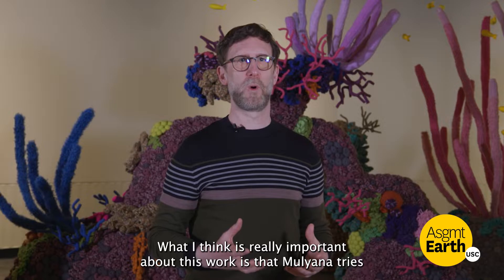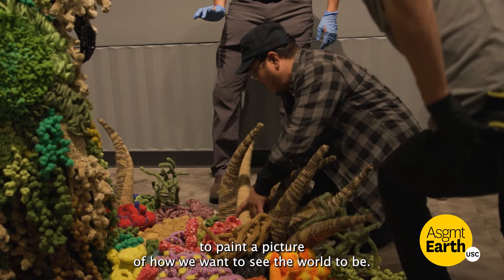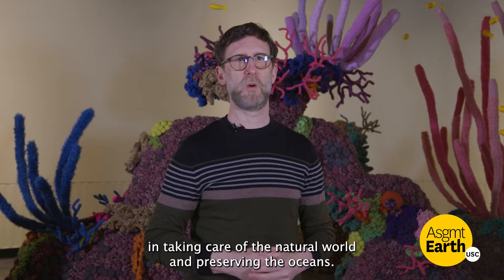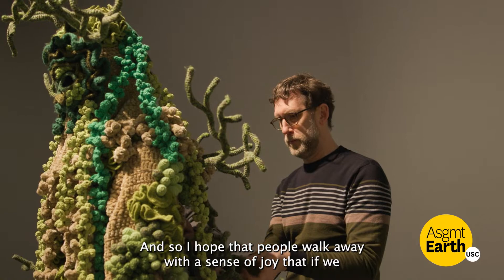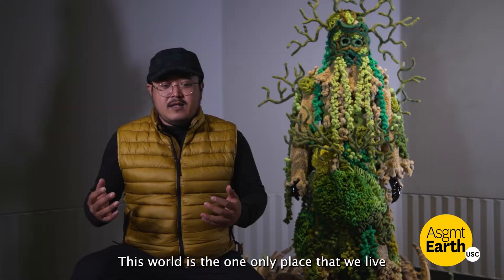What I think is really important about this work is that Mulyana tries to paint a picture of how we want to see the world to be. He wants us to see that all of us have a shared responsibility in taking care of the natural world and preserving the oceans. I hope that people walk away with a sense of joy that if we join together and work together, we can accomplish great things.